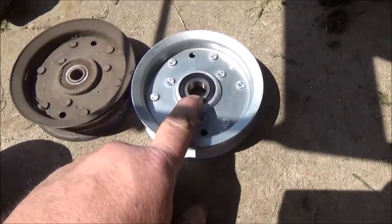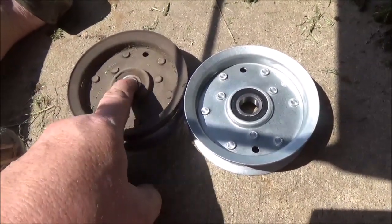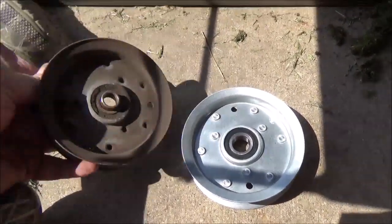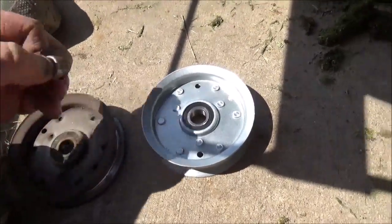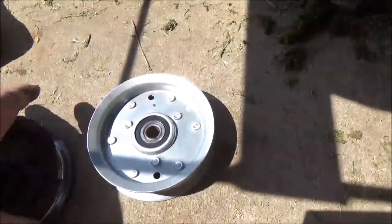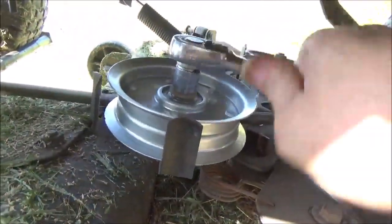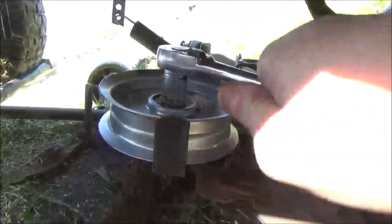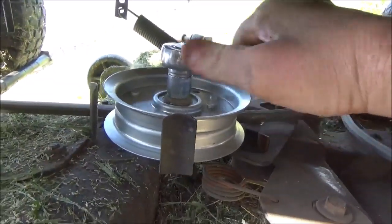The new idler pulley doesn't come with the spacer, so you're going to have to transfer the old one. This one just press fits in by hand — just pull it out and then transfer it to your new pulley, like that. Go ahead and give it a tighten on down. That's plenty.